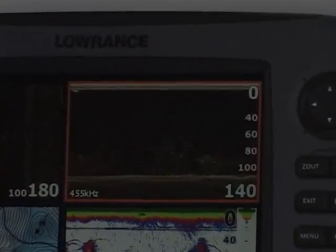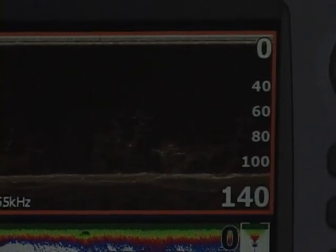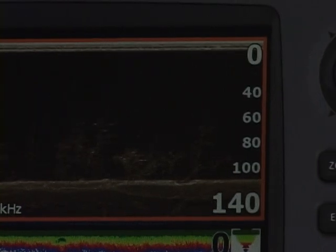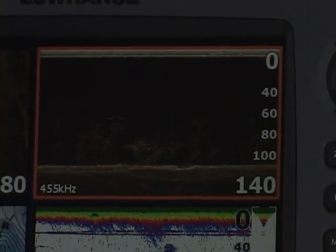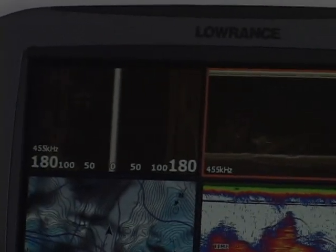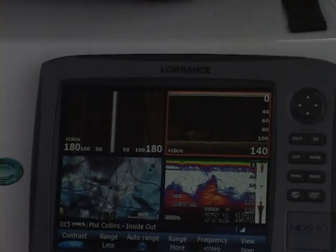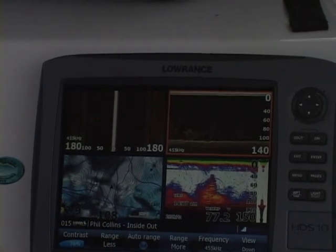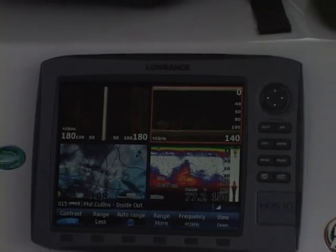As you can see from the structure scan, I've got my down scan on auto range and right now it's on a 140-foot scale. We're in 109 feet of water and that's the nearest scale it's going to go to. I've got my structure scan looking left and right and I've got that on 180 feet — that one's fixed. I've got it on the 455 kilohertz, and the reason I have it on 455 kilohertz is because that's what you want to use in 100 feet or more.